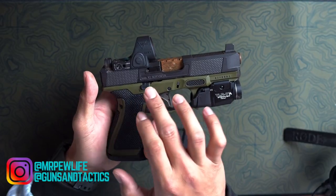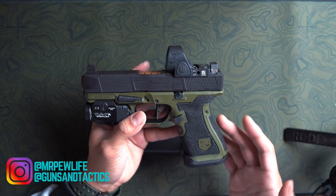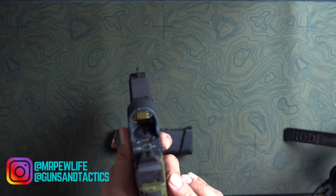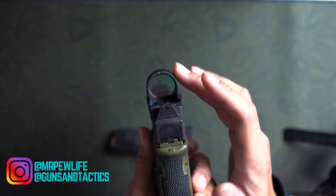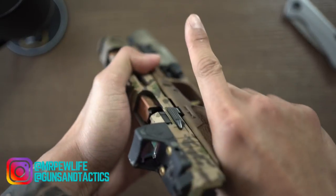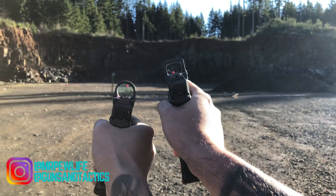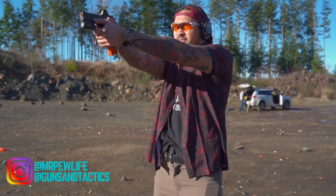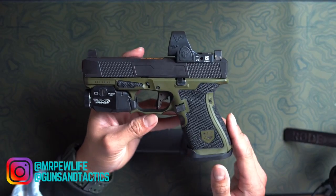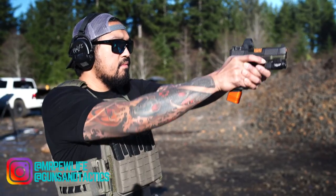There's a company called Jagerworks that makes a shroud to go around the SRO. I'm still waiting on mine to come in and will probably throw that on there for added protection. What makes it vulnerable to damage is that this is rounded and no longer has that U-shape at the top that regular RMRs have, which gives them durability. As far as the one MOA dot goes, I find it to be fast because of the big aperture in the window. It still gives me fast target acquisition and I make precise shots out to 100 yards with no issues.